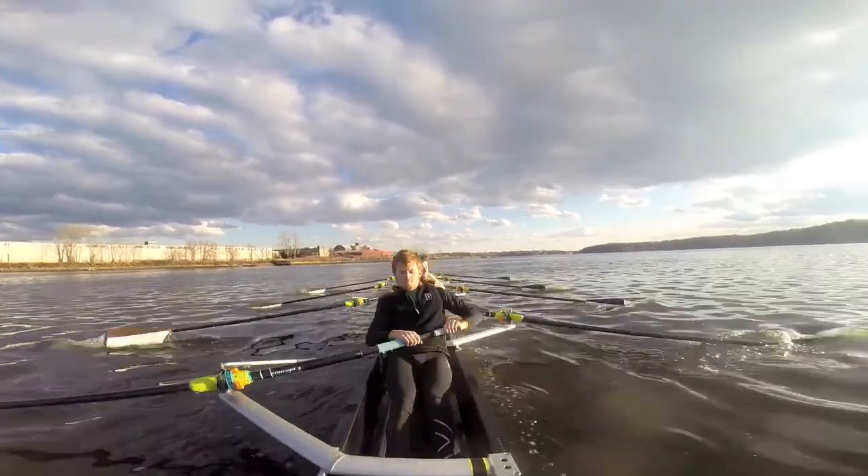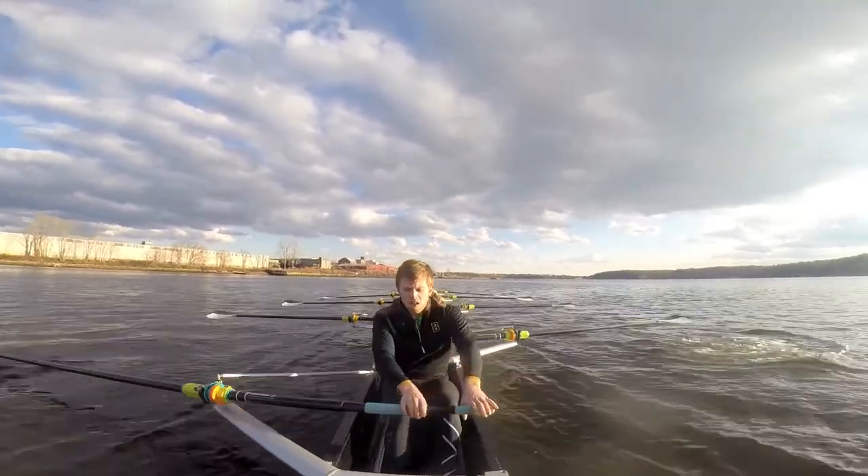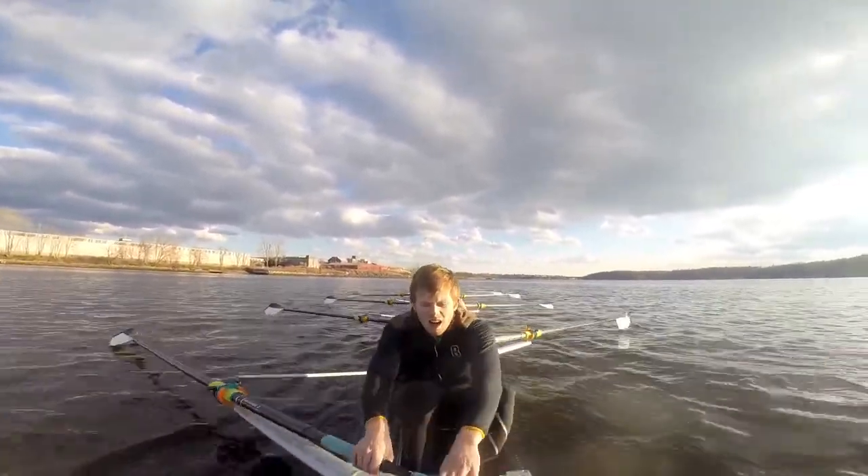A little bit of wind here. Low collarbones. Try to get the shaft.